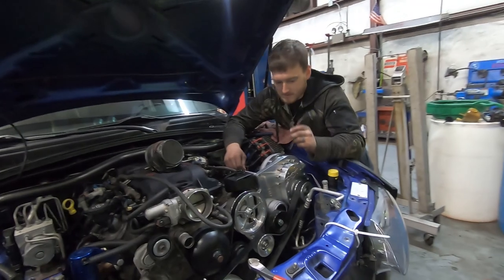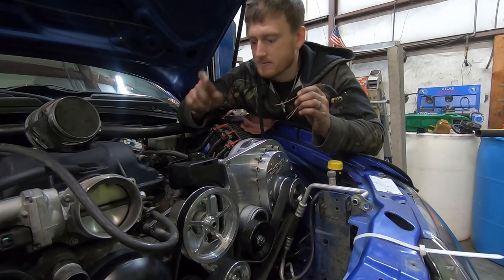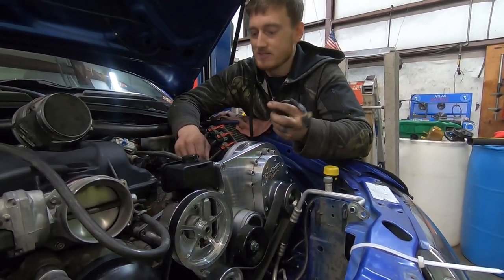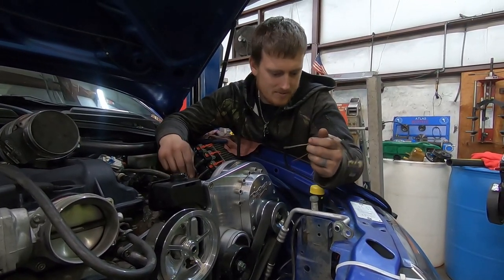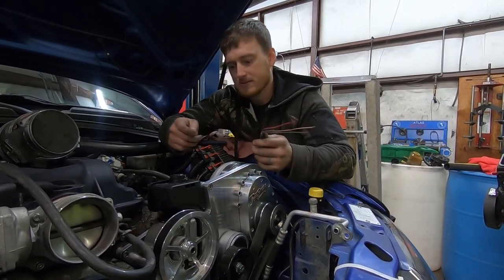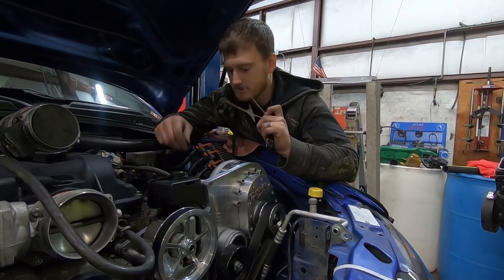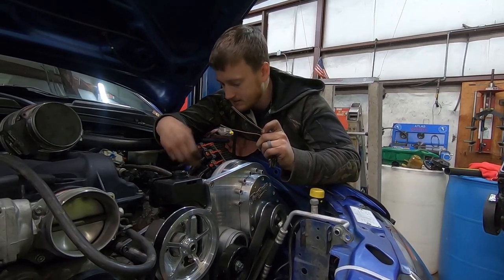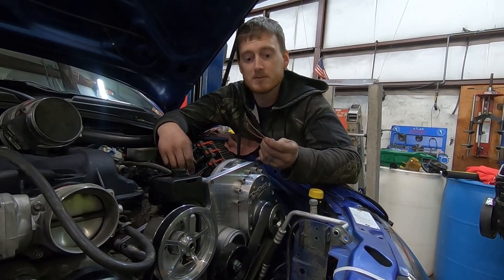We've pretty much got a lot of stuff put together. As you can tell, we got all the accessories and stuff on, the belts and stuff on. Now what we got to do is extend some wires. It didn't actually say you had to do this on the instructions, but it did say you'd have to extend the AC wire. I'm extending the camshaft position sensor wire and the mass airflow — we're going to have to extend that as well. Luckily it's not too hard, just cut and splice some wires together and we'll be pretty much ready to go.